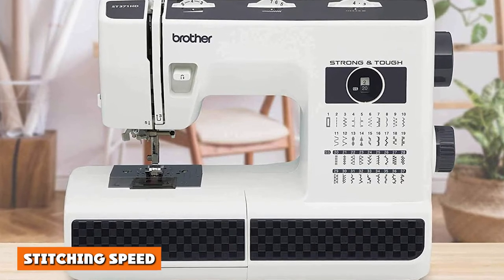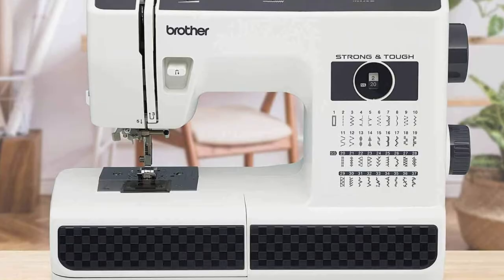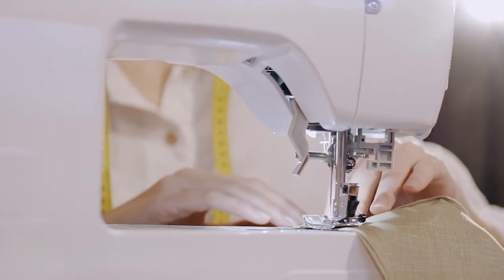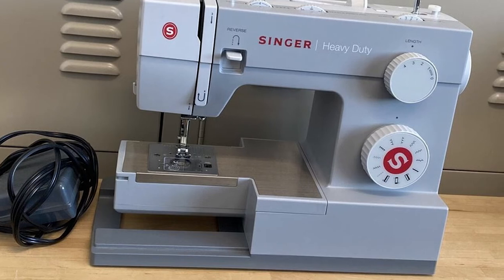The mammoth motor inside the Singer 4411 is a real powerhouse, and this machine can blast out an impressive 1100 stitches a minute. The Brother ST371HD has a very respectable maximum sewing speed of 800, but when compared with that of the Singer, the Singer wins hands down.